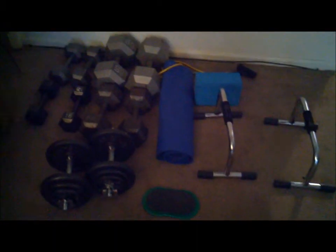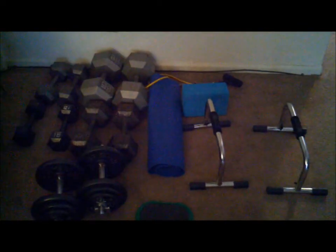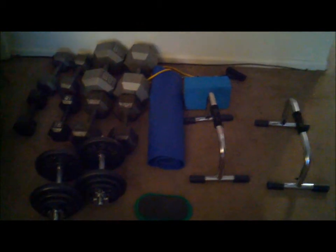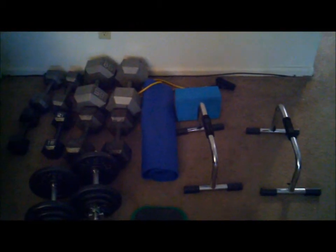I have some kettlebells too but I don't use them for P90X. Just wanted to let you know this is what I use for P90X. The 85s are a monster — I like those for the lawnmowers. I don't use them for the reverse ones because they hurt my shoulder. That's it, peace out.